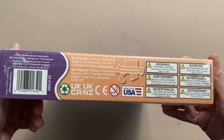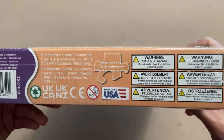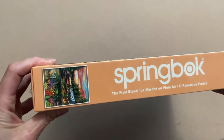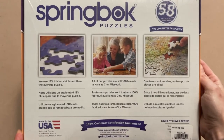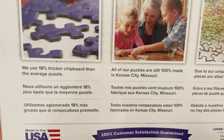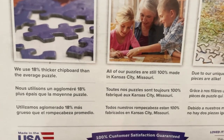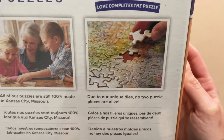This one is called the Fruit Stand. It is 500 pieces and it is 18 by 23.5 inches when completed. The box itself does have some information about the brand — these sets are made in the USA and they use an 18% thicker chipboard than the average puzzle. And due to their unique dyes, no two puzzle pieces are alike.